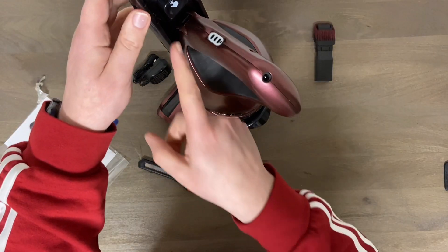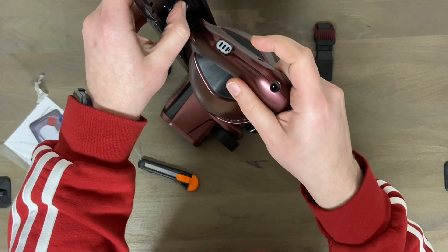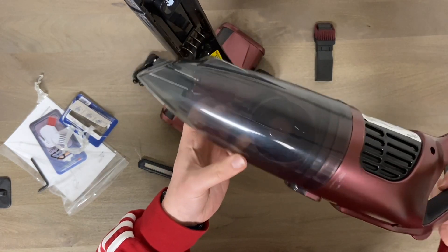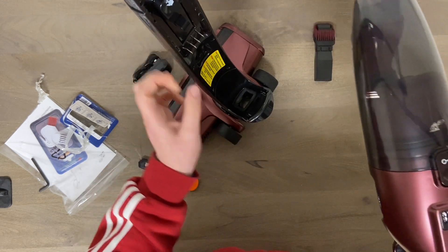It looks like you push this button and that releases it - there you go. Now you have your handheld unit, or it connects to the upright vacuum, and this one's powered down to the brush roll.